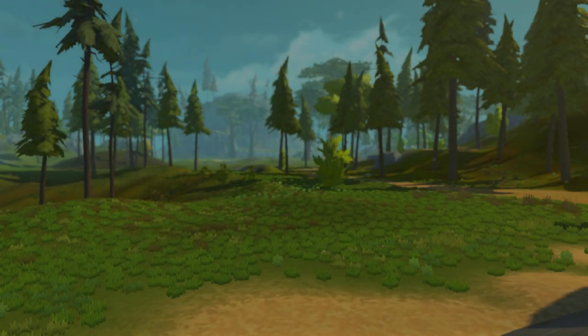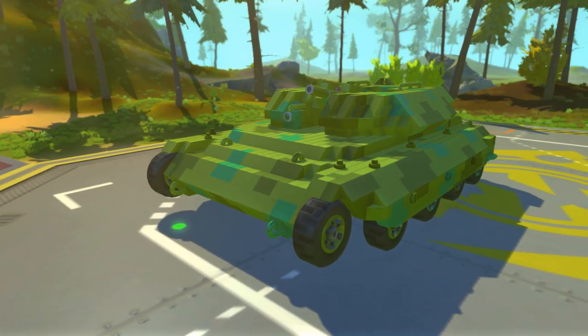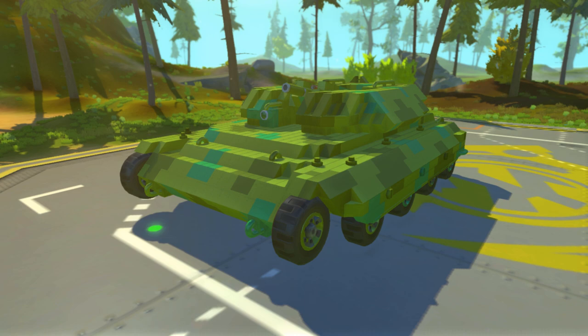Welcome back to Scramcank. Today we're going to be looking at a new Main Battle Tank — this is the Main Battle Tank Mark 23 Gallant.